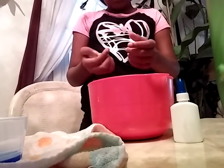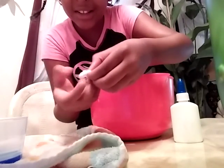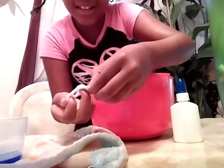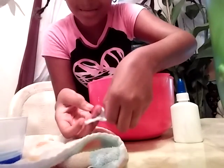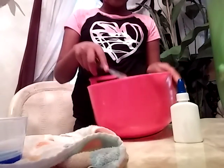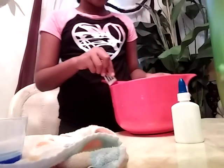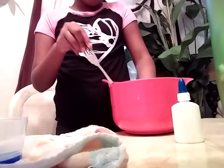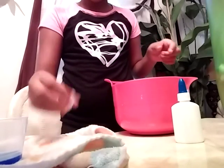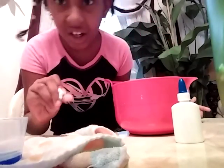Put it right on the towel and look — I made slime! See, slime! All you needed is two ingredients — mix the glue and the detergent together. It was easy peasy lemon squeezy! Guys, if you want to try it at home, tell me in a comment. Bye guys!